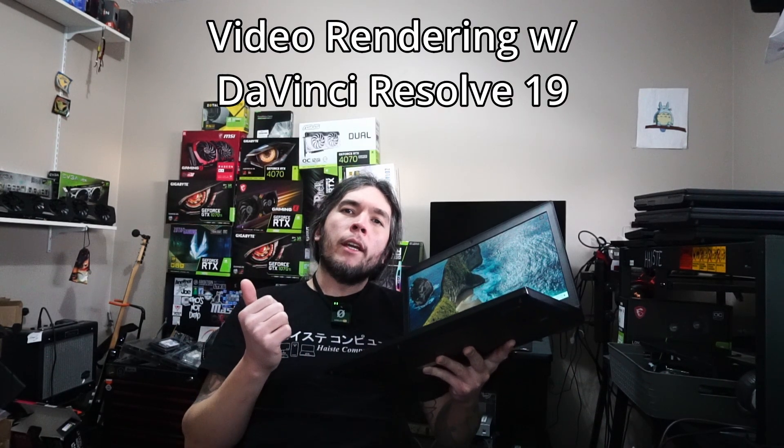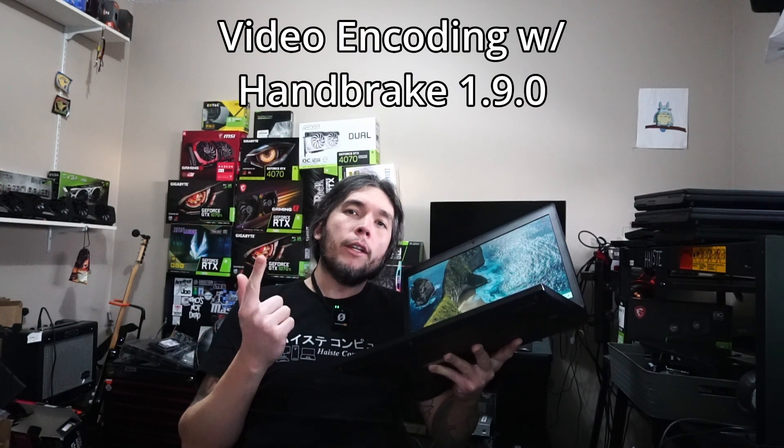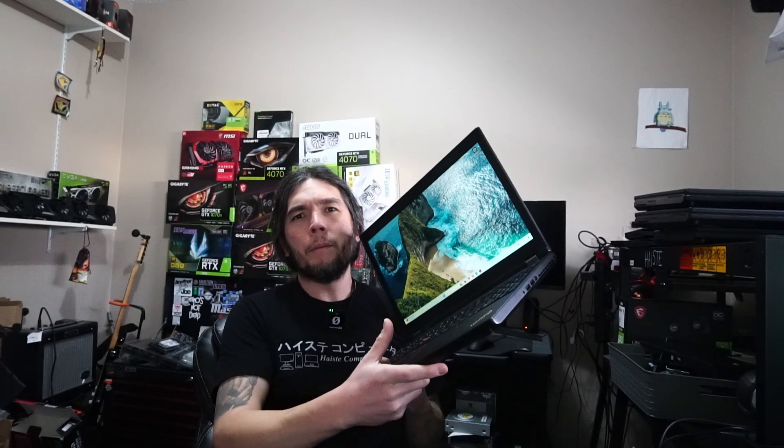Today I'll be covering two different kinds of power adapters that you can use that actually aren't listed on the official Lenovo specifications. We'll be doing a video render test using DaVinci Resolve 19, a video encoding test using Handbrake, and an update on gaming performance. I'll also be doing a full teardown so I can show you how to apply new thermal paste to the CPU and GPU.